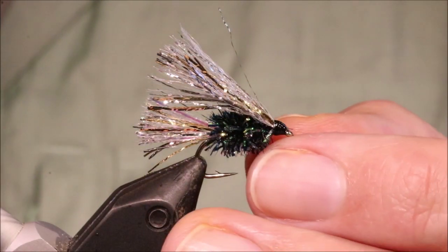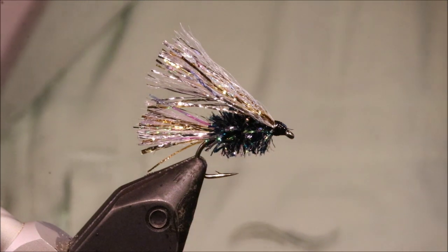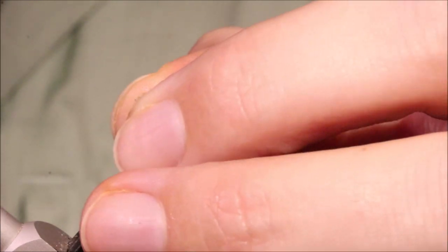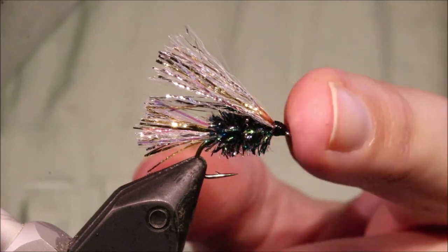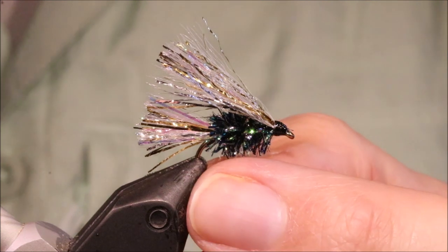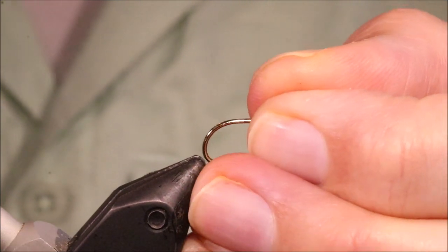Hi all, Martin at Flickin' Feathers again today, and I'm tying a Rutland Sparkler, sometimes called the Abolson Sparkler. It's a black version — it's a really good fly. It works well in the big reservoirs, it works well in the hill lochs, for stocked and wild fish. It's a very productive fly.